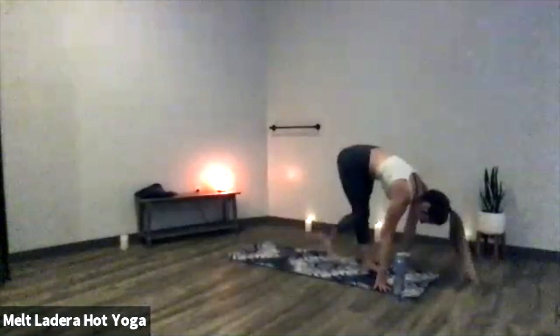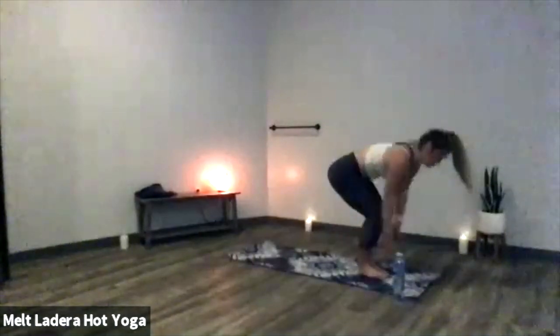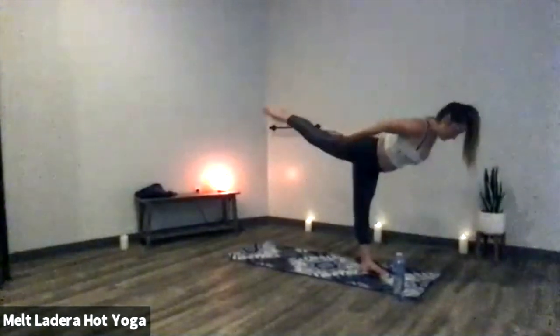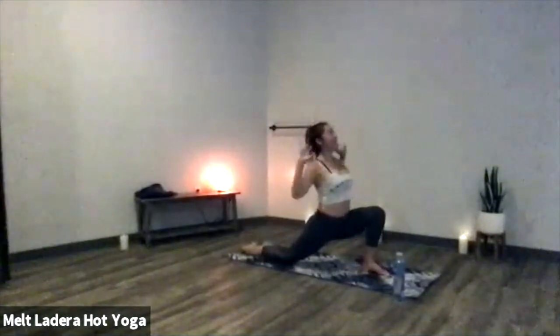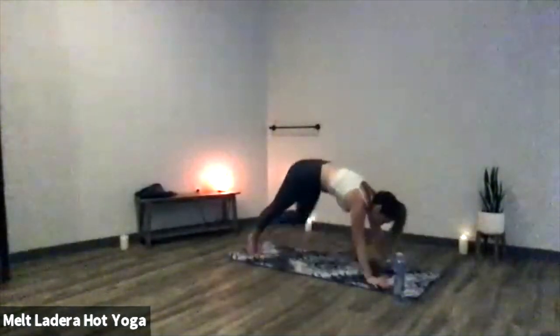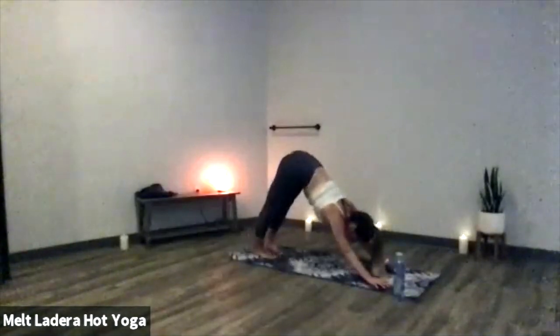Inhale half lift, exhale forward fold, inhale chair, exhale right leg flamingo. Inhale lift your right leg half step, exhale full airplane — really lengthen here. Inhale crescent moon, exhale lifted back bend, inhale crescent, exhale low lunge. Inhale open up to warrior two, exhale extended side, inhale reverse warrior, exhale chaturanga. Inhale upward facing dog, exhale downward facing dog. Take a deep breath in, deep exhale out.